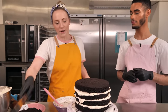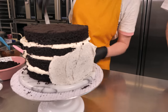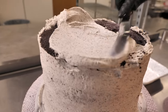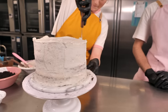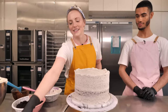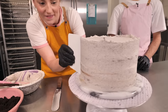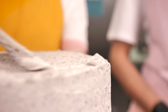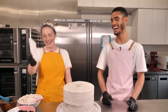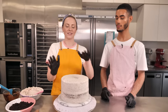With the Oreo buttercream ready, crumb coat the cake. Any icing splurging out the edges is totally fine — it'll all get mixed through. Using a big palette knife, put loads of icing on because it's easier to apply generously and smooth it off afterward. Once the icing is on, grab the cake smoother to smooth out the edges and the top. This is now ready to go in the fridge to set for about half an hour minimum — you just want to be able to touch it and have it feel nice and firm.